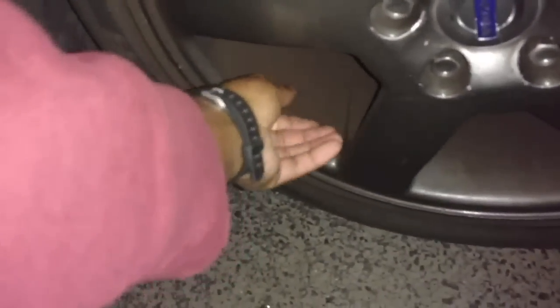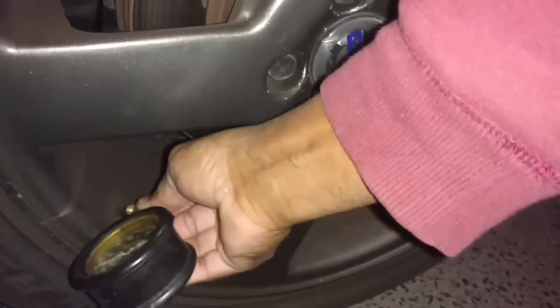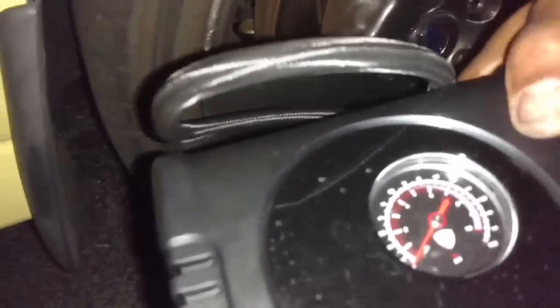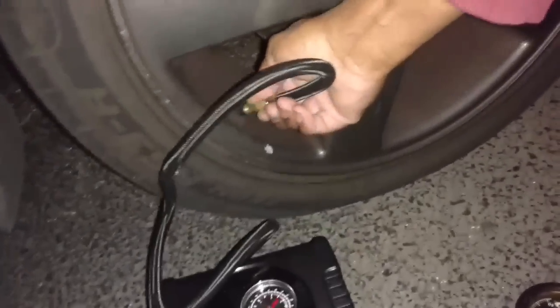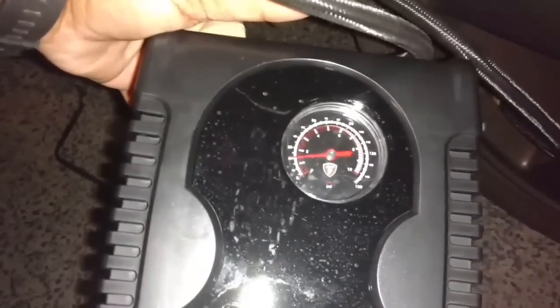Let me check the PSI we've got in here — about $15. Let me bust this pump open real quick. It came with a couple of attachments, but it looks like this hopefully screws on here. Awesome. Let's flip this switch. It's not showing my PSI here. We're going to run it up to 35 PSI and then check it.